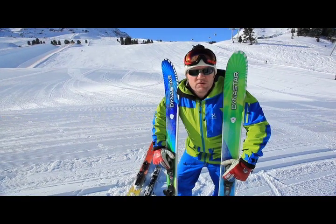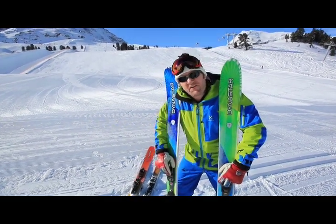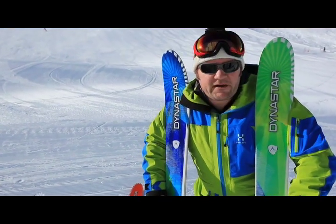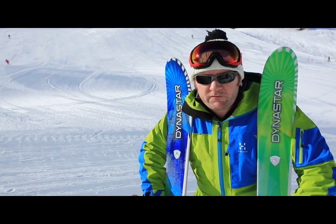We have here the new Cham Range from Dynastar. It harks back to both the fact they're built at the bottom of the Chamonix Valley and also kind of where they started out their lightweight freeride thing — the perfect four-line ski.